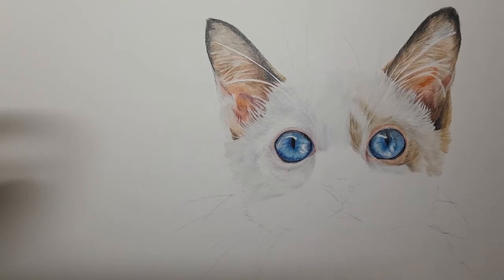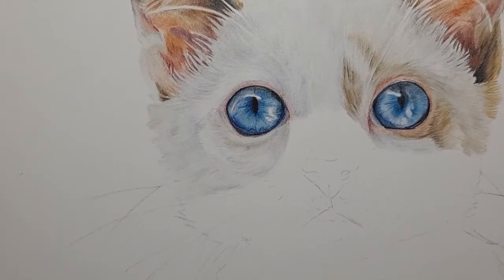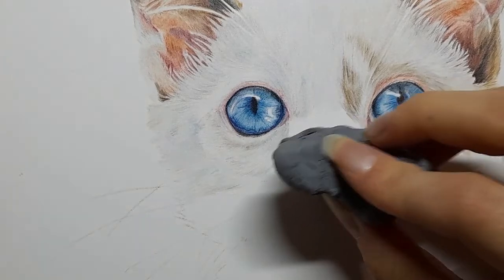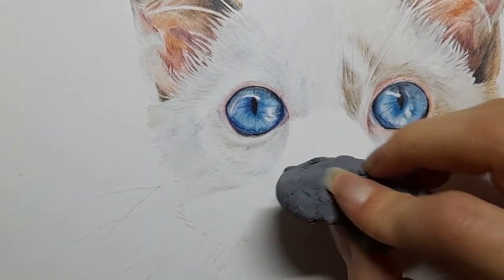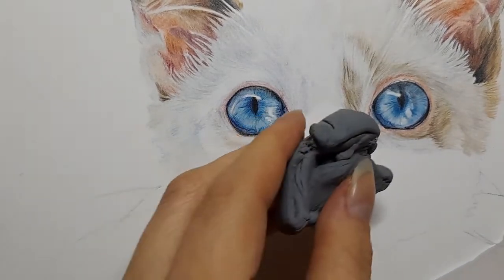Everything you need as usual is linked below, any questions let me know. The nose is a very, very pale pink, and we're going to slowly build it up. I'm just going to take my putty eraser and lift some of this graphite.